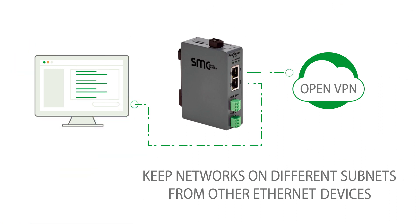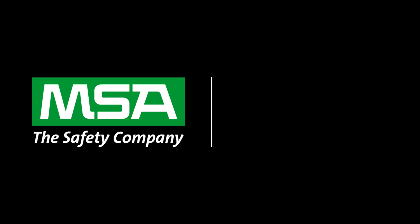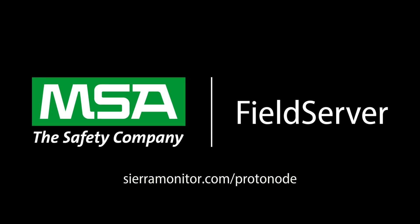This physical barrier between your cloud or open VPN, coupled with a basic firewall configuration, limits unwanted connections and helps ensure that networks remain protected. Find out more about the dual Ethernet field server at sierramonitor.com/protonode.